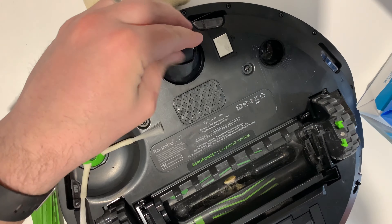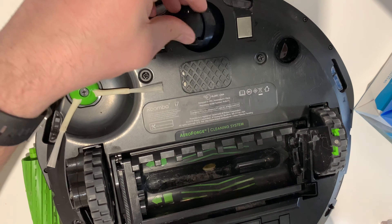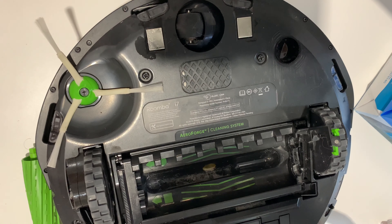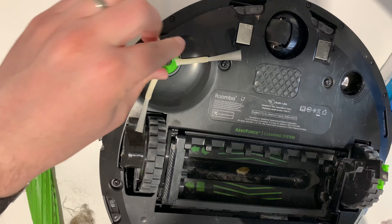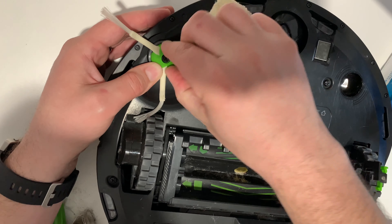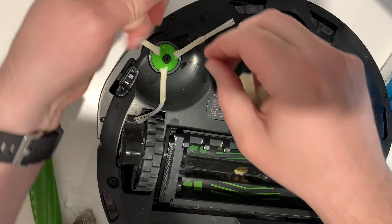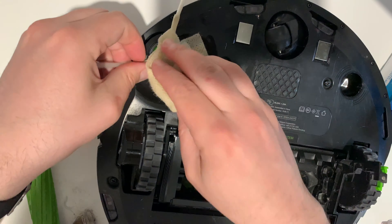I'll come back to this one because I think there is a way you can pop this in — maybe I'll just get tweezers in a sec. The robot keeps saying 'empty the bin' — I wish it would stop after two times. Message received.